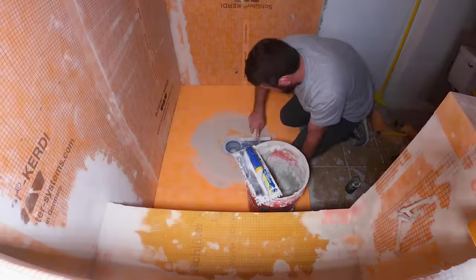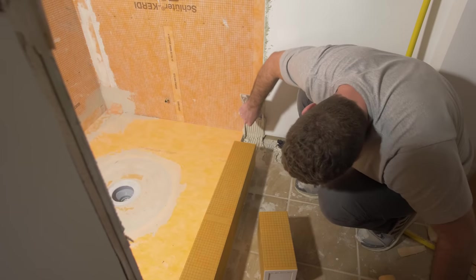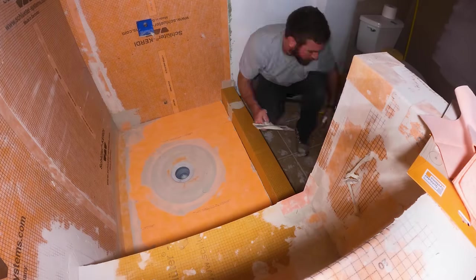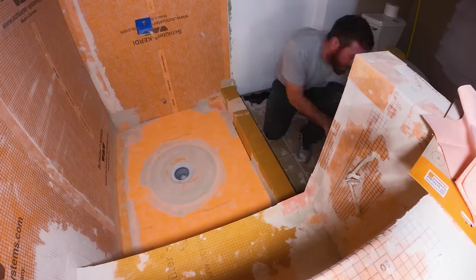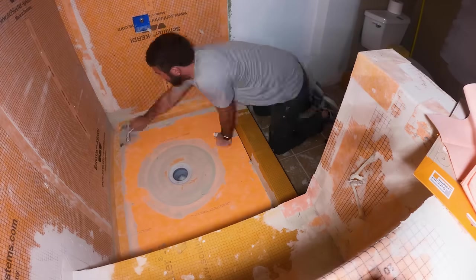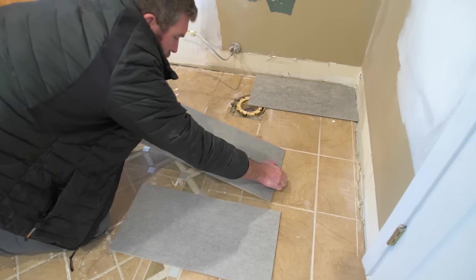The shower curb is also a Schluter product — it's a foam curb that gets cemented in place with thinset and then waterproofed with additional KERDI band, as is the shower pan itself, including the prefabricated corners. With the shower fully waterproofed, we moved on to the floor tile.